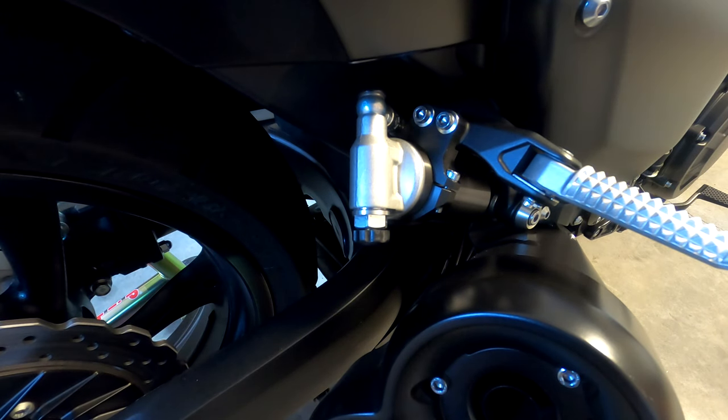So there you have it — all six of the adjustments that you can make on the VMAX 1700. I hope this video helped. See you next time.